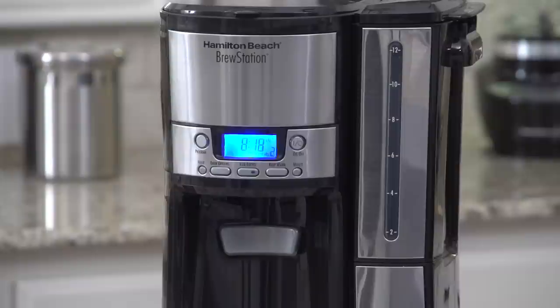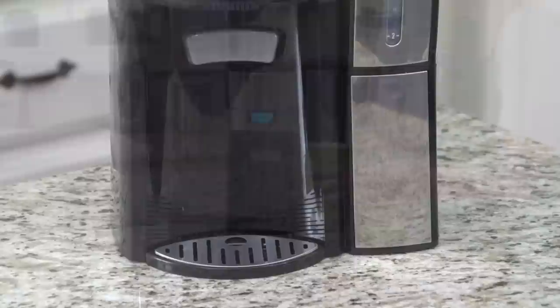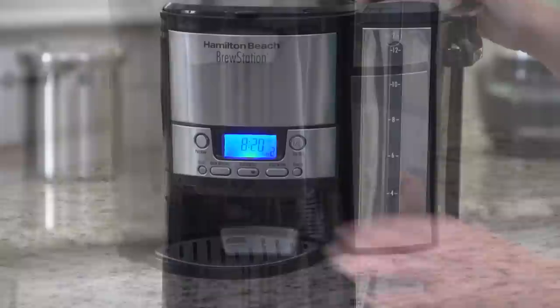It has a 12-cup capacity that dispenses coffee one delicious cup at a time. The internal gentle warming heater maintains your coffee's temperature, keeping it fresh longer. That means there's no hot plate to scorch or burn your coffee's flavor.